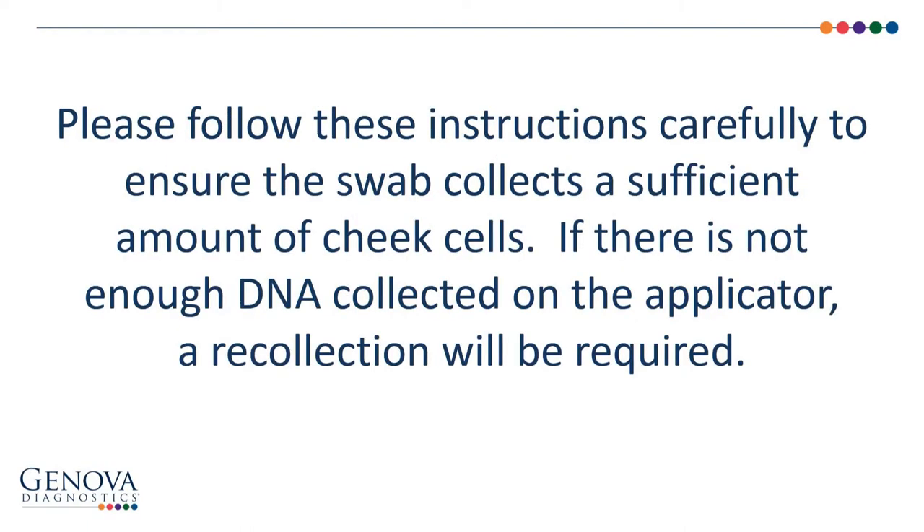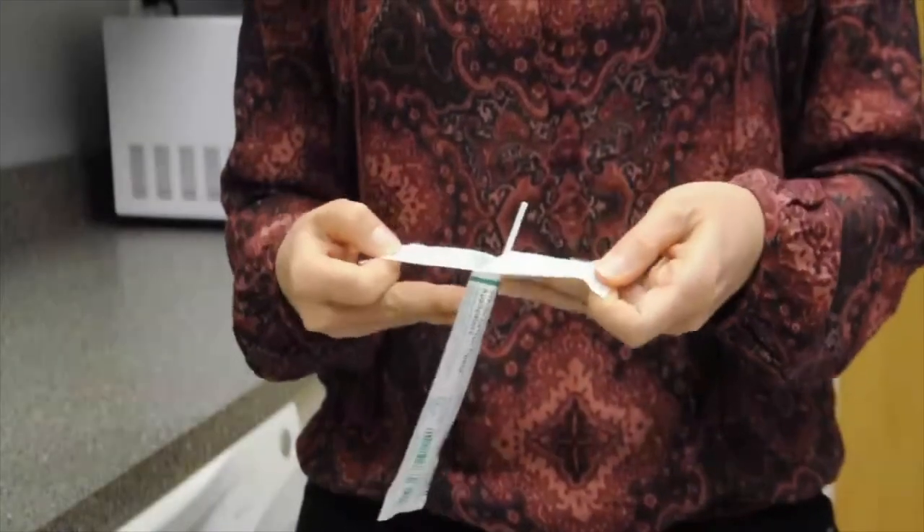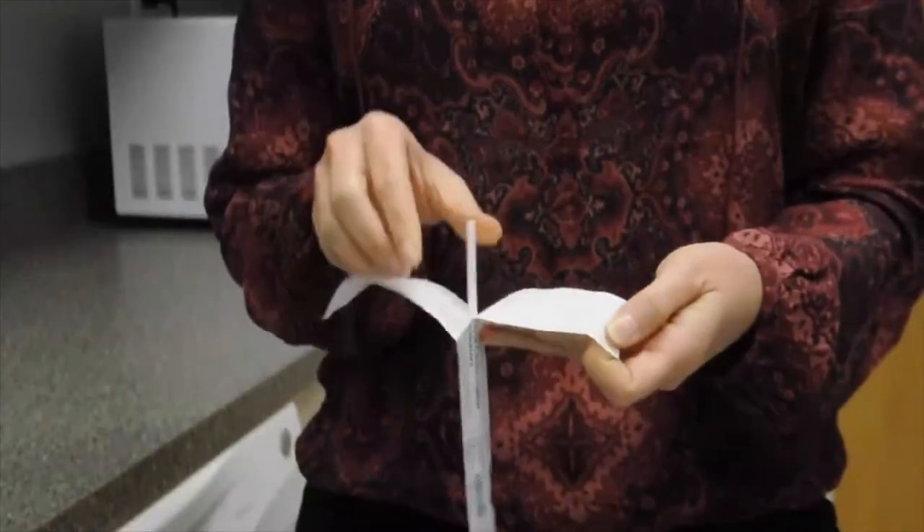Please follow these instructions carefully to ensure the swab collects a sufficient amount of cheek cells. If there is not enough DNA collected on the applicator, a recollection will be required. Begin by slightly peeling open the package labeled 'sterile cotton tipped applicator.'